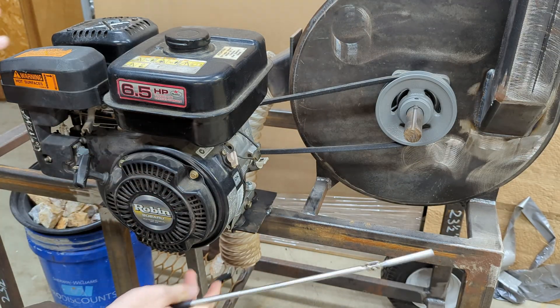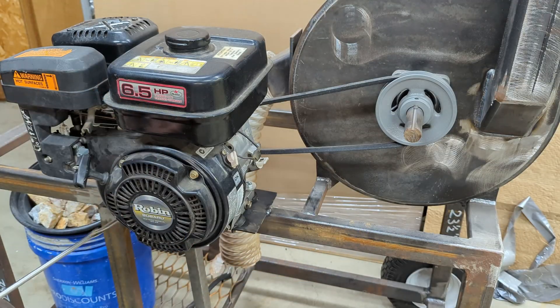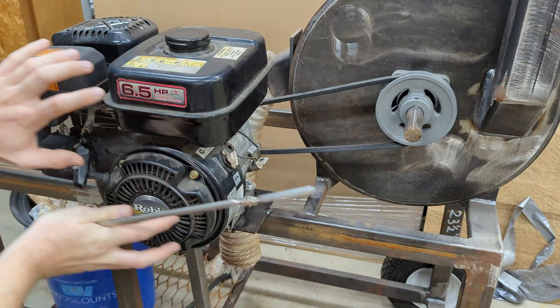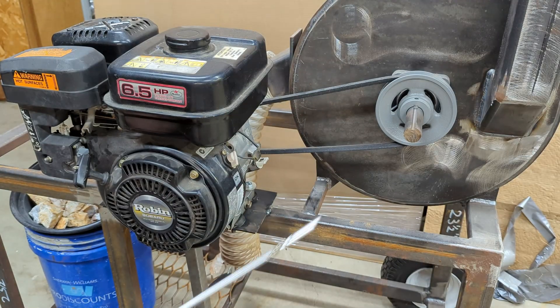Just like Jeff Williams' design, the engine is designed to be the tensioner. When I loosen the four bolts, I can slide the engine back, which then puts tension on the belt, and then lock the bolts into place.